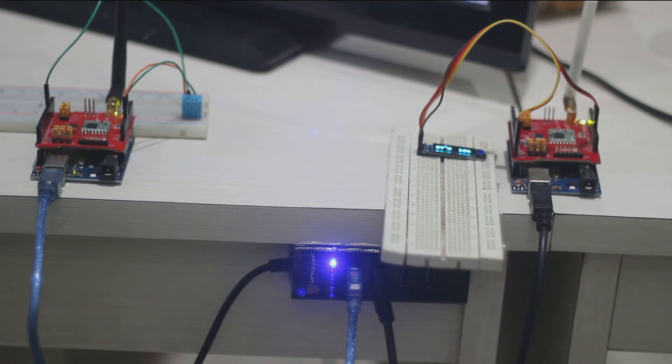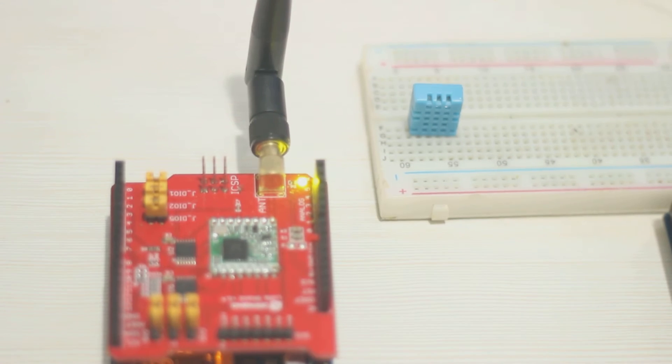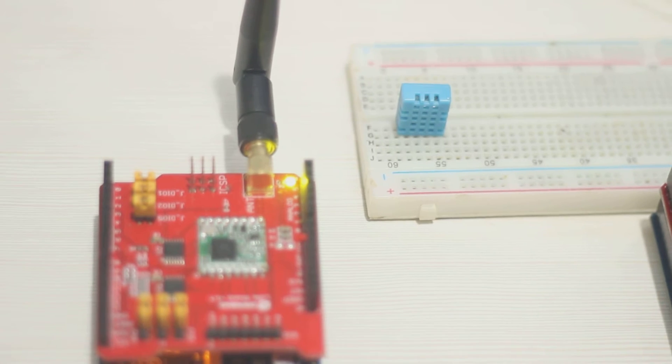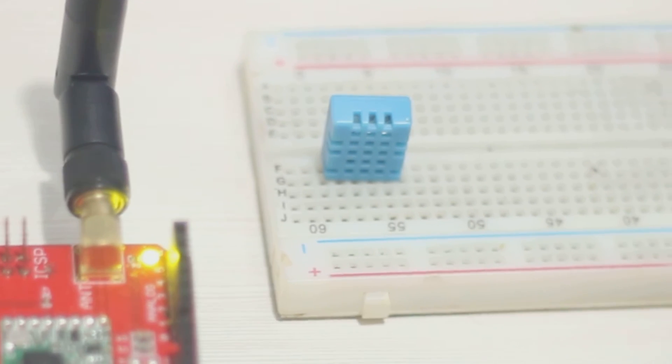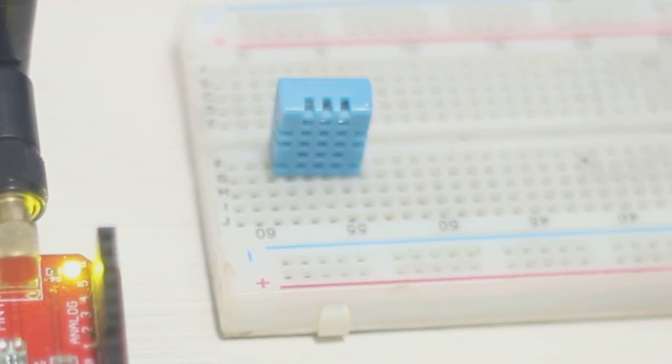If you are looking for a basic LoRa tutorial, you can watch my other video — link at the top right corner or in the description below. For this example I will use a DHT11 sensor. It's an easy-to-use and cheap sensor with two outputs: temperature and humidity, making it a great example.